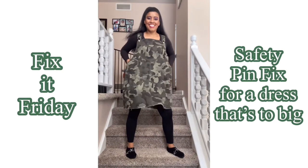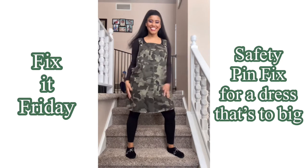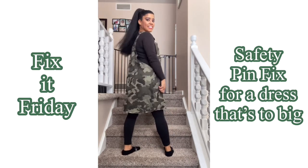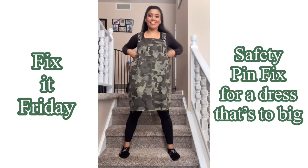I want to start by showing you what this bib overall dress looks like before I start working on it. It's a double XL in juniors, so it's just a little bit too big for me. We're going to have to take in the sides so that it fits the way it's supposed to.